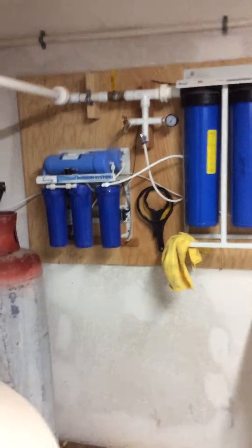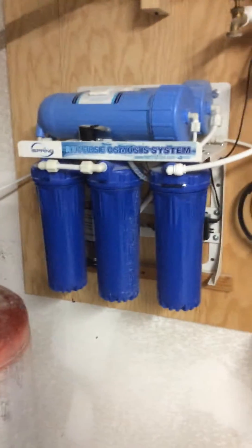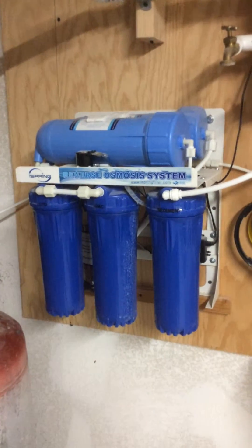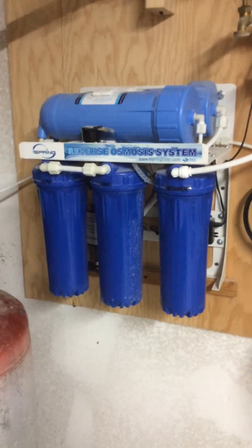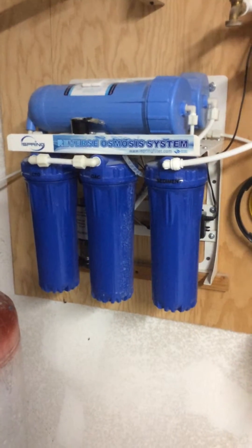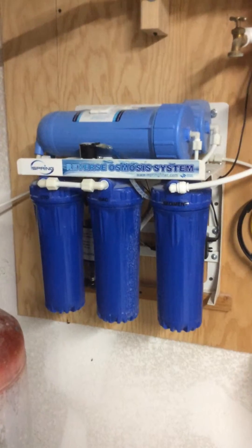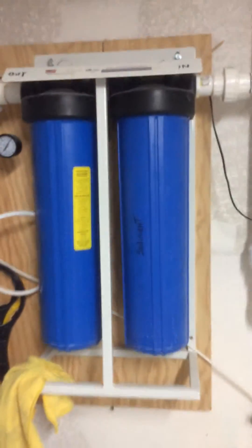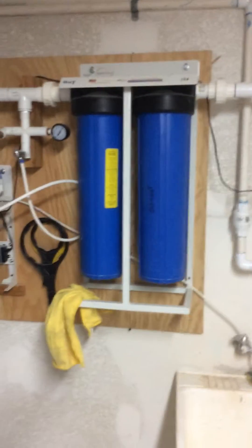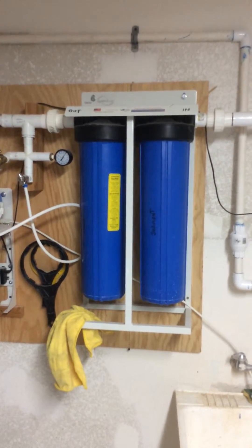Other than that, the system is really easy to install. The iSpring RO unit went together very easily — the filters screw into the bottom very easily, there's a tight fit, and I haven't had any problems with that at all. The sediment filter I change out every six months, and it's looking not too bad for a six-month operation.